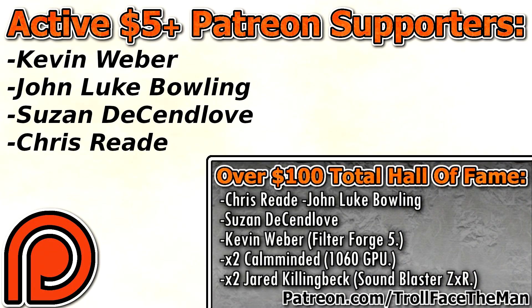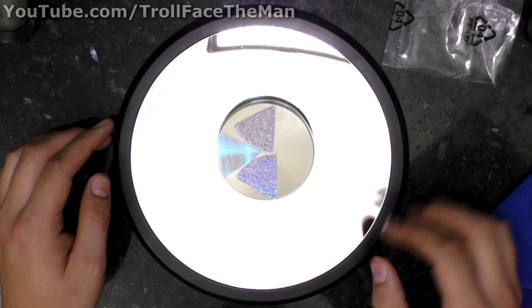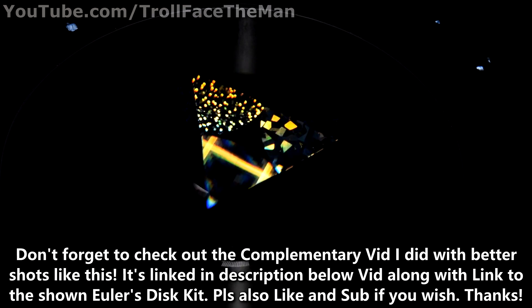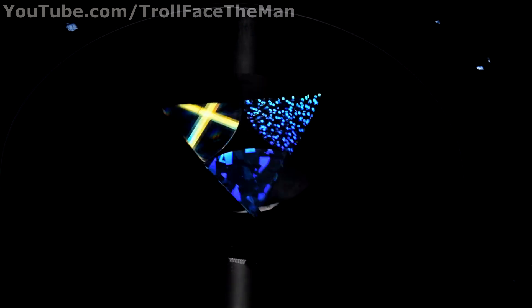Thank you guys for watching. If you enjoyed this video, please remember to hit that like button and subscribe if you haven't already, and leave a comment. Once again, the link to this will be in the description — if you do buy it, it helps support the channel. Thank you to my patrons who support me to buy stuff like this to mess with. Bye! Thank you!